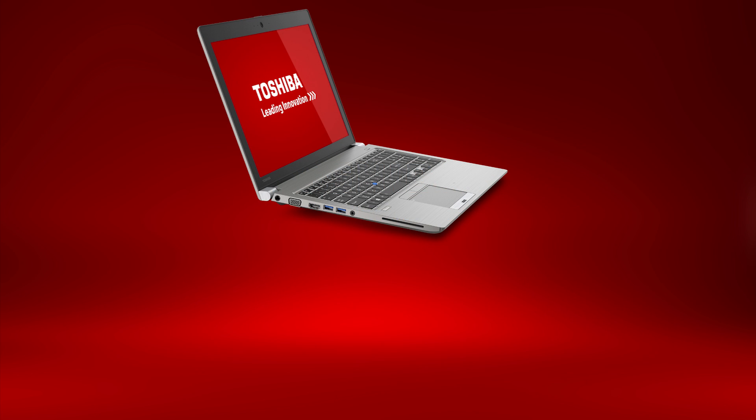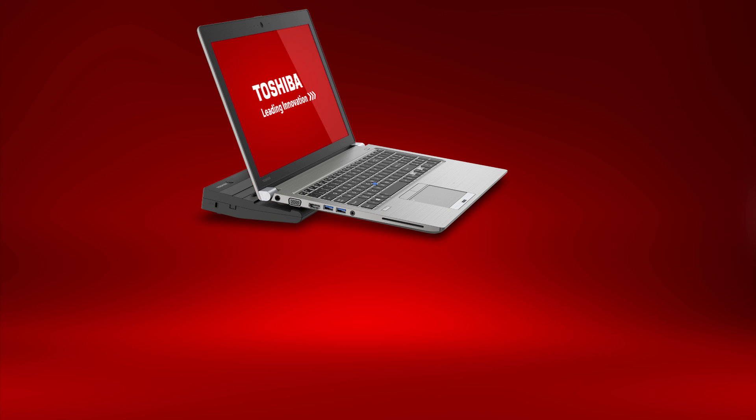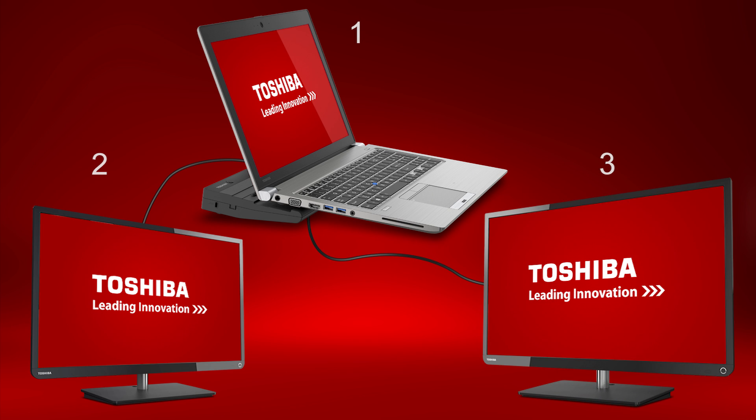Now we'll discuss the external monitor capabilities. Using the HDMI and RGB port on the side of the laptop, you can connect external monitors to your computer in conjunction with the LCD. With the optional high-speed port replicator, you can have a total of three displays: the internal LCD display, a monitor connected by HDMI or DisplayPort on the Video 2 group of the port replicator, and another monitor connected via RGB, DVI, or DisplayPort on the Video 1 group. The monitors will need to be configured through the Windows operating system or graphics properties for usage and resolution. Note that when using the port replicator, the monitor ports on the laptop are disabled.